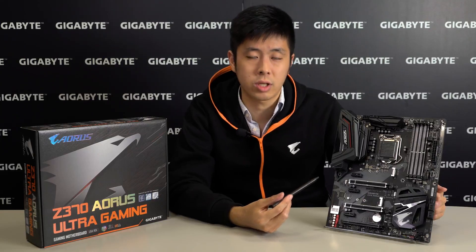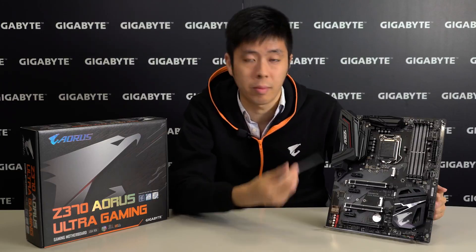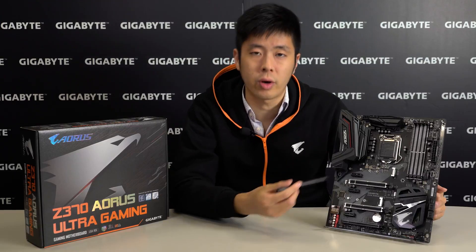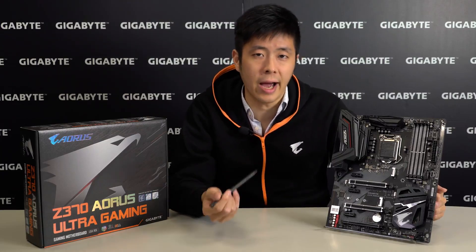Here we have our Z370 Aorus Ultra Gaming motherboard. It comes with RGB Fusion technology which really adds to the style points of the overall motherboard. It comes with onboard LEDs that can be illuminated as well as support for 5V or 12V lighting strips and digital LEDs as well, so you can light up your PC to your own style.